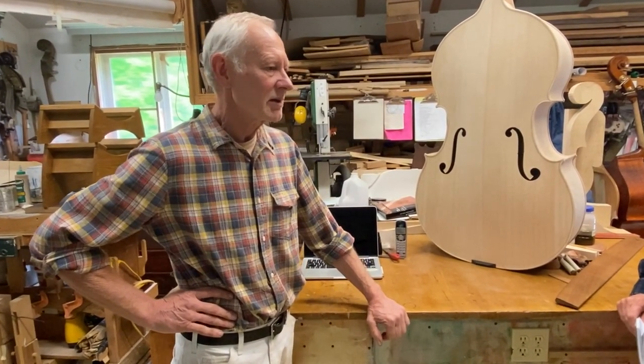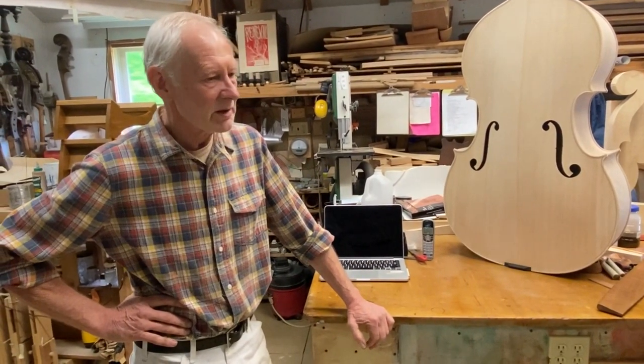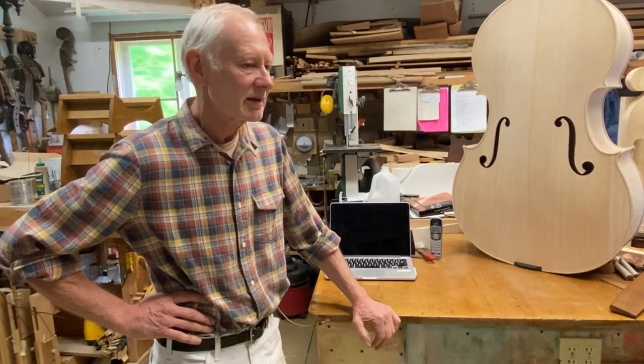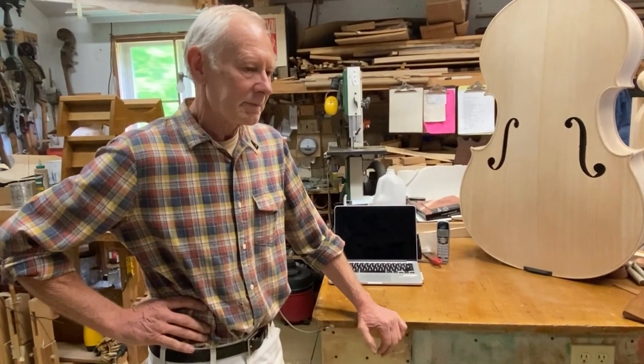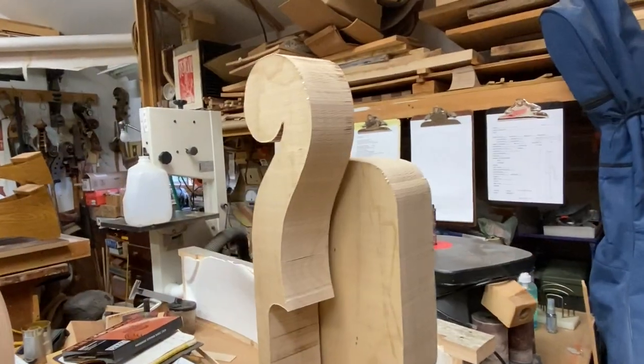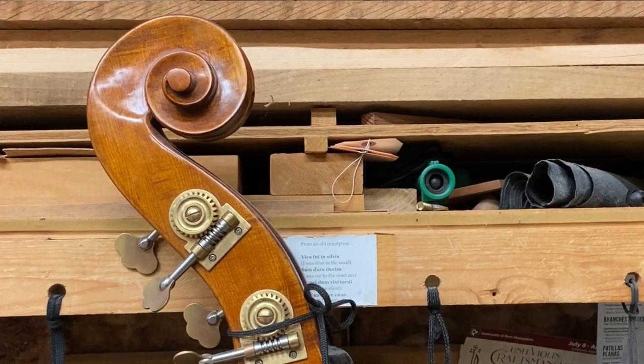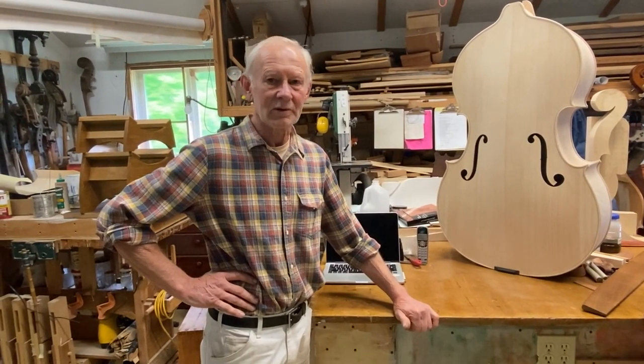In the process, I met Lou DeLeon — master bass restorer down in Orange, Connecticut. I needed his advice, so he showed me how to do a neck graft. When I brought it back to show him, he said, 'You should be doing this professionally. I'll teach you.' And that was the greatest gift I've ever received from anybody.